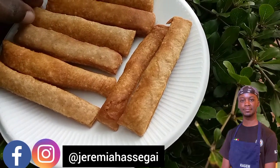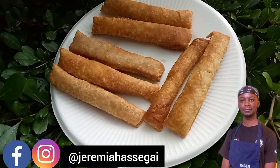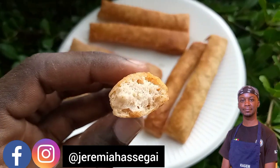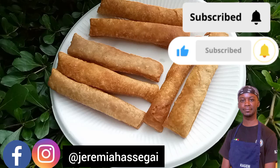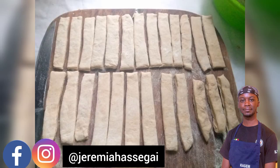Mulibwanji! Thank you so much for clicking on this video. Today I will be teaching you how to make very nice tasty crackers. Watch this video up to the end so you don't miss out on any single detail. If you are new to my YouTube channel, please hit the subscribe button and the notification bell. Give this video a like, and if you're already a subscriber, thank you so much — please give my video a like and leave a comment if you have any questions or contributions.